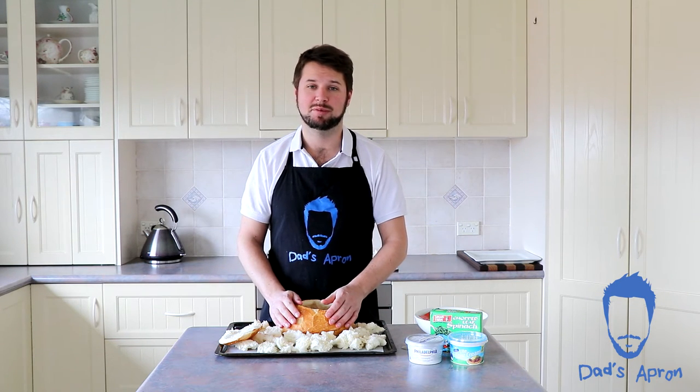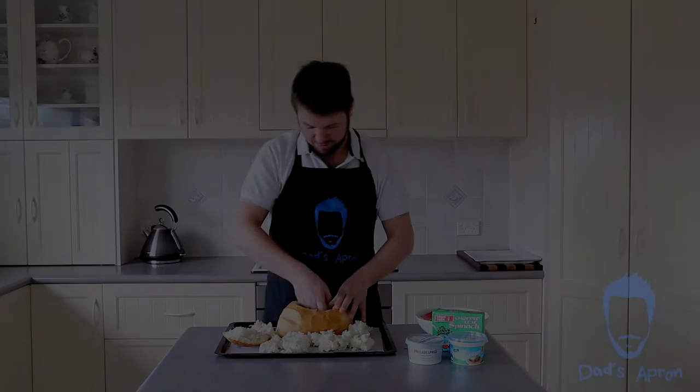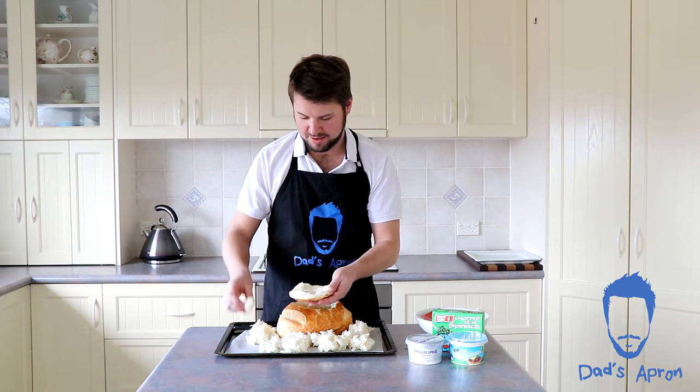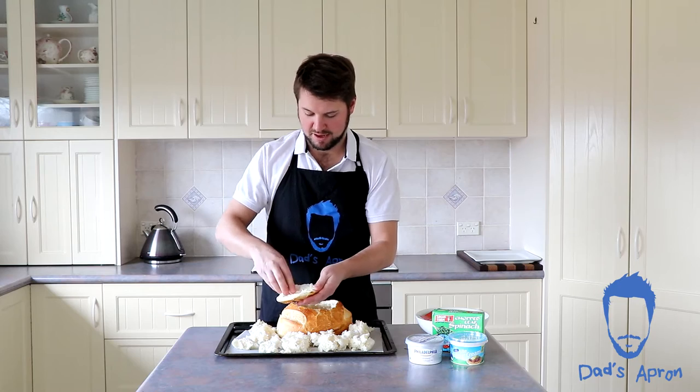It's also a good idea to buy some extra small rolls, because when you start using up all the bread you end up just picking apart the cobb loaf and dipping that in as well until nothing's left. Don't forget the lid — we've got to take some of the bread off that too. Now we can pretty much start on our dip.